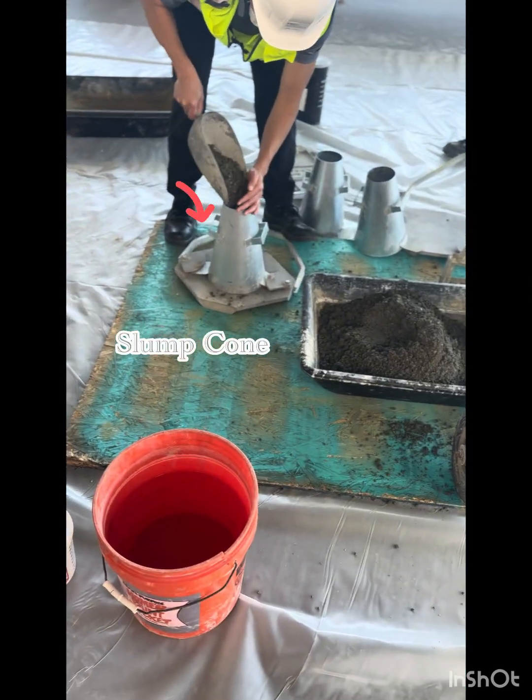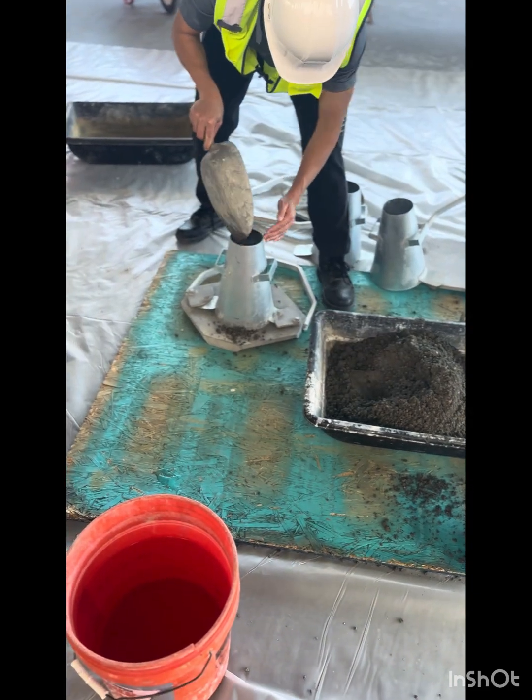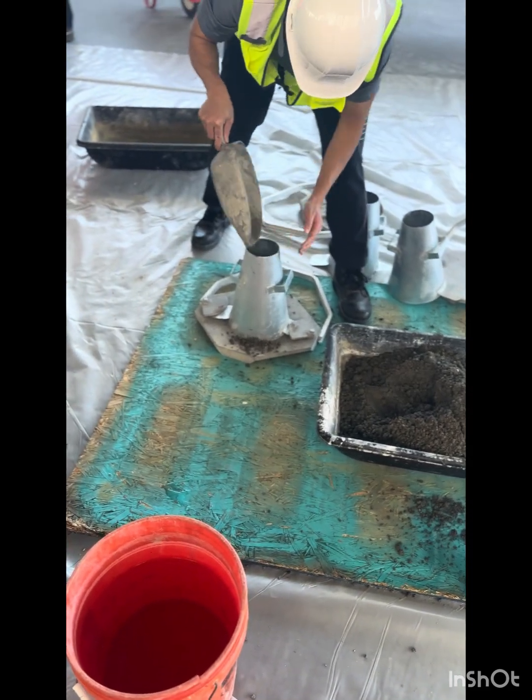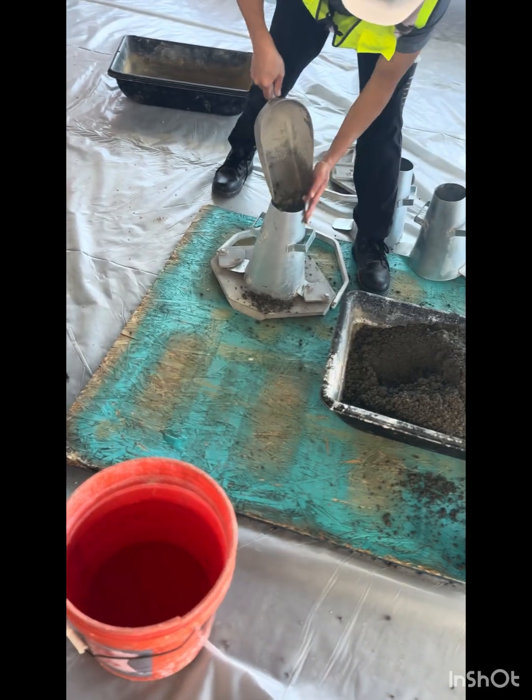Now we take our concrete mix and pour it into the slump cone, then use the tamping rod to press down on the concrete mix. We do this about three times, and then we pull off the cone to measure the slump.